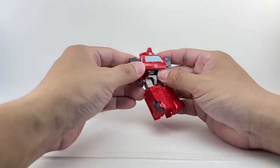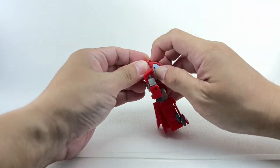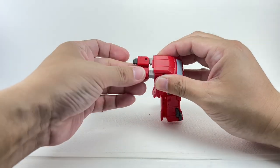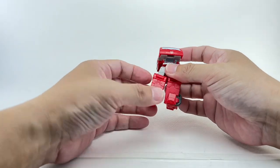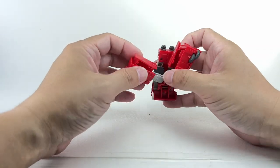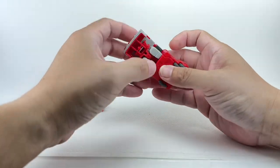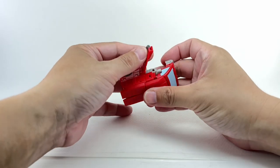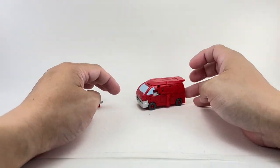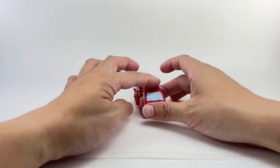On to transformation, in case you haven't seen the transformation of Ratchet — he transforms exactly the same way. Start with the head sculpt, fold, and squeeze that in. The shoulders, arms, and tab in. Rotate these pieces right here. Move the waist piece up. Fold up these roof pieces and fold panels. And there you go — there is Core Class Ironhide in his Cherry Vanette. He rolls very, very nicely. You can plug the guns here — it's pretty cool.